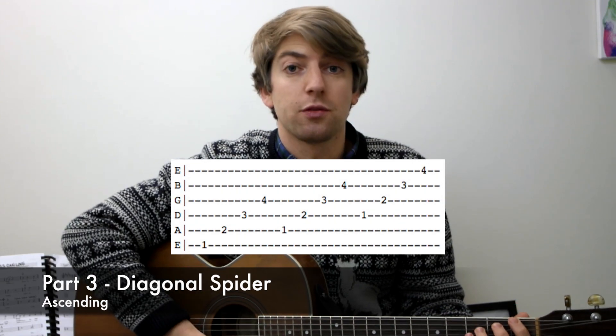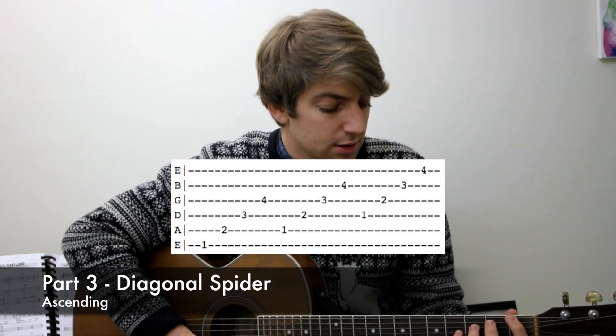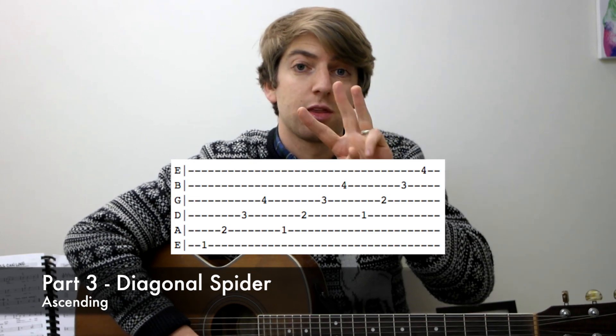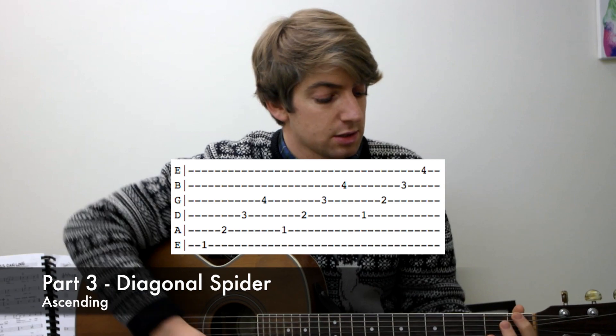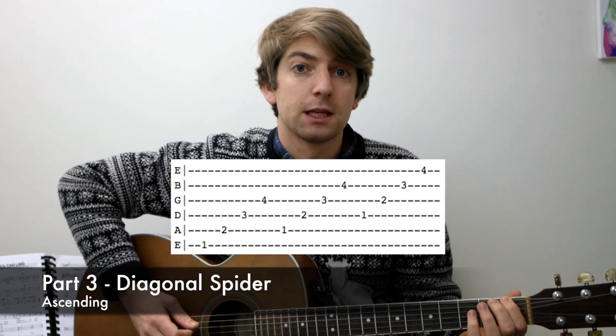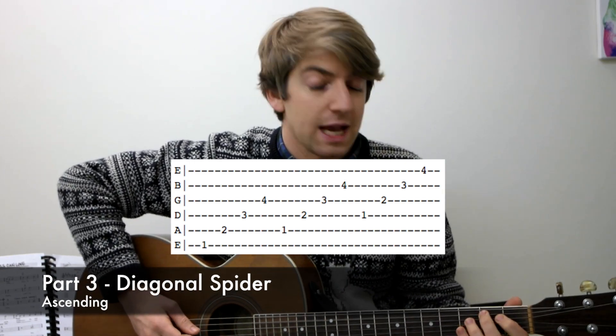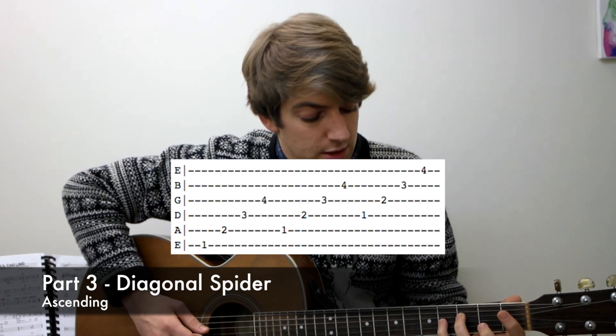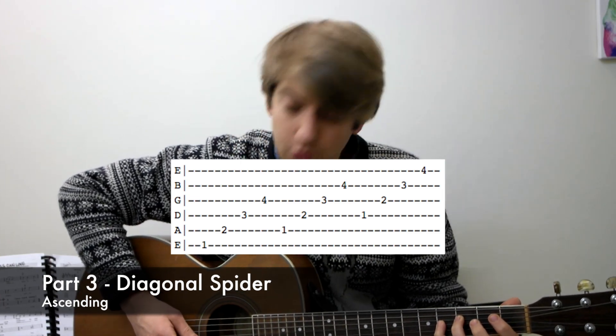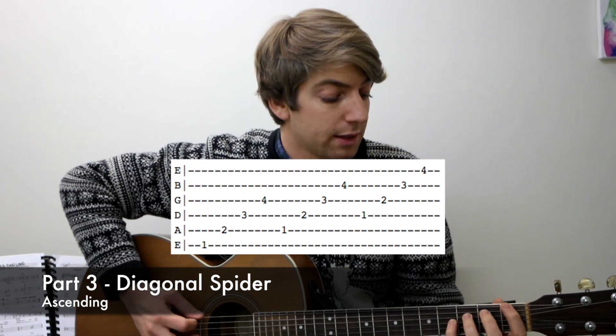The third picking exercise is going diagonal across all the strings. Again, we want to be on the first, second, third and fourth frets with our first, second, third and fourth finger, but across four strings. So we do first fret on the sixth string, second fret on the fifth string, third fret on the fourth string, and fourth fret on the third string — going in a diagonal line.